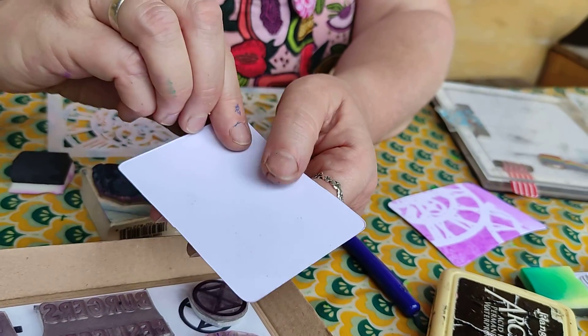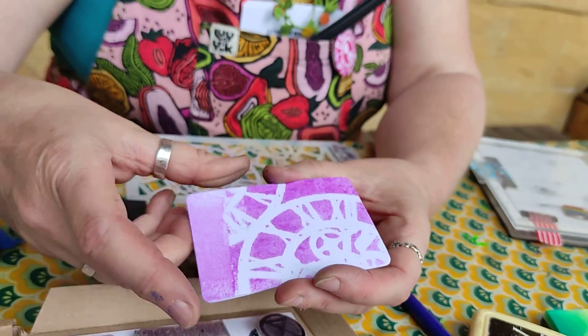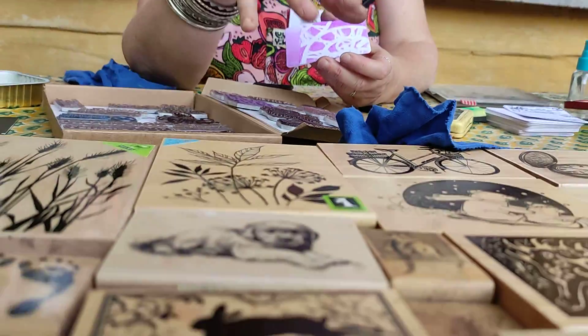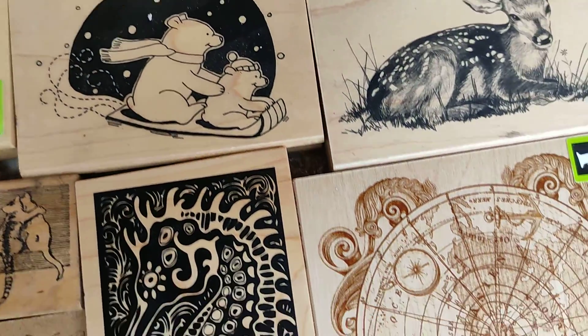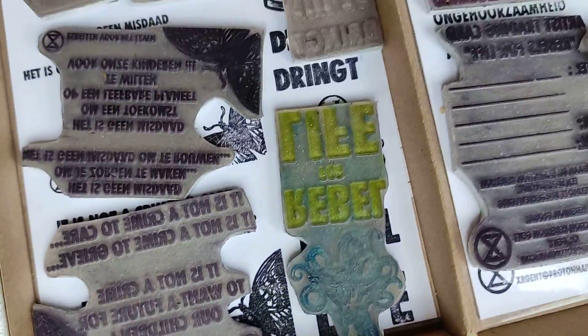On the other side you decorate it, and the theme for today is: what do you want for the future to keep, what are you fighting for at Extinction Rebellion? So I have lots of stamps with animals, with people, with plants, with trees, with music — all things you think are important, that's what you're fighting for.